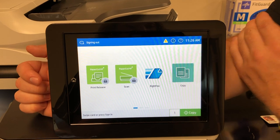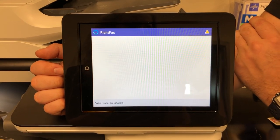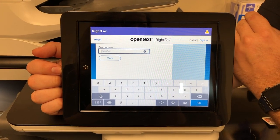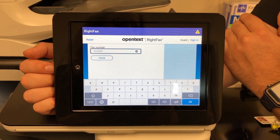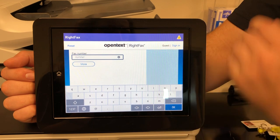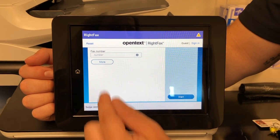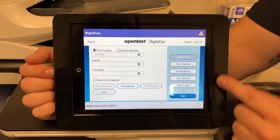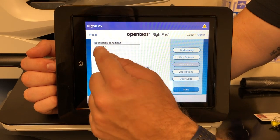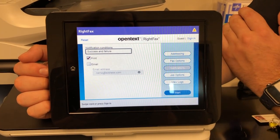You do not need to be tapped in to use fax or copy. Fax is going to be pretty simple — all you're doing is selecting fax. Right here is where your fax number goes. We do not need to dial a 1 or 9 if it's outbound. You can also put in four digits if it's internal and the four digits will just work. If you want to turn on fax confirmation pages, there is a two-step process. Select more, then select notifications. This is where you set up how you want your fax confirmation to send — if you check print, that's what's going to print your fax confirmation. You can also drop this down to success and failure so you get a failure page as well. After that, you just hit start.